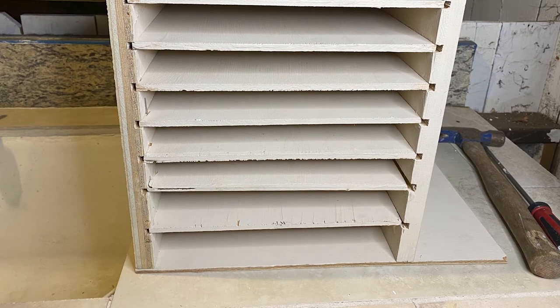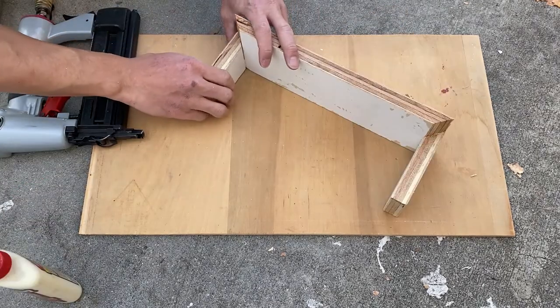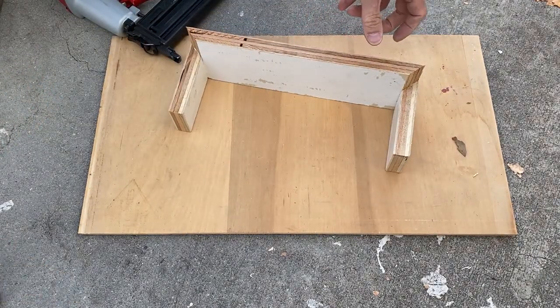You've probably noticed the base has an extra piece sticking out of the bottom. Yes, that area is designed for parking your power adapters and cables. I also designed an opening on the sides in order for running the cables through.